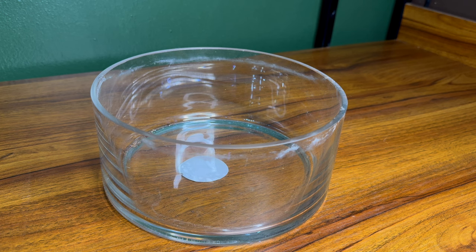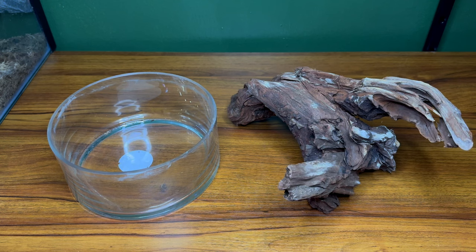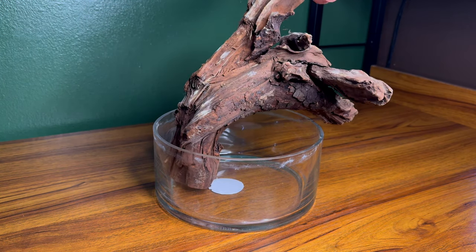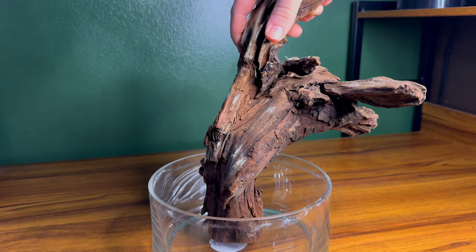I've had this glass container for quite a while now, as well as this piece of Malaysian driftwood, so I decided to combine the two and see if I can make something out of it, starting by placing the piece of Malaysian driftwood into the container. My idea for this was to go with a very vertical scape, so I messed around a little bit until I got something I was happy with.